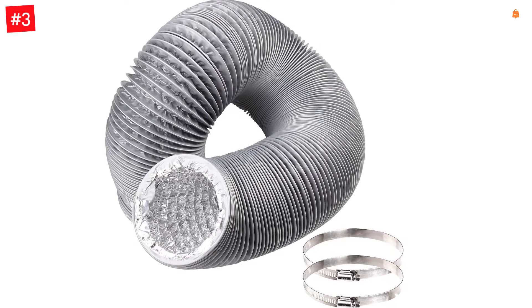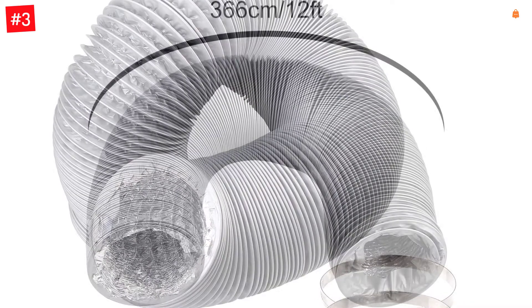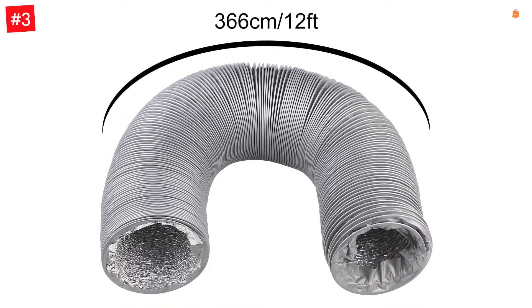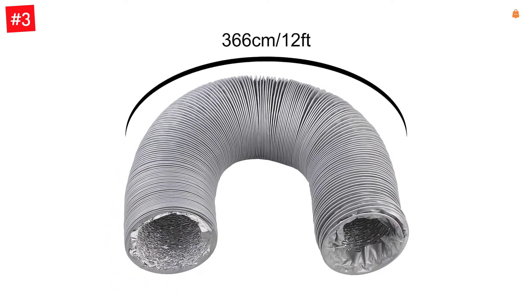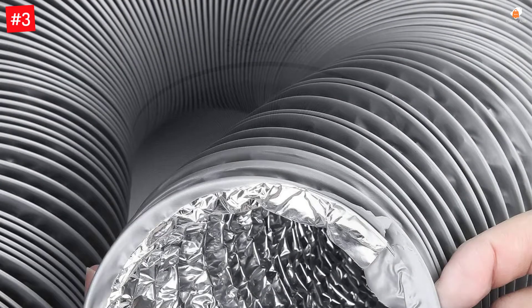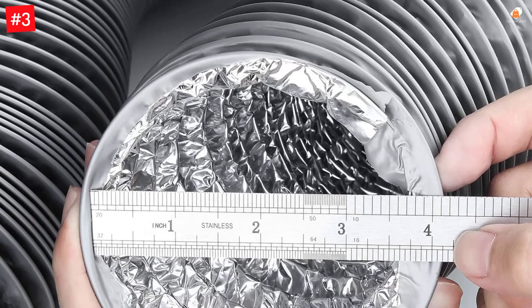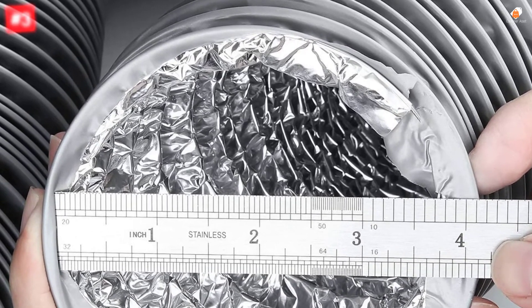This dryer vent hose has a duct length of 12 feet, which offers a great balance between shorter and longer options available out there. Similar to most other dryer vent hoses, this one also has a duct diameter of 4 inches. More importantly, it is made out of aluminum, which is always great if you are looking for something durable. However, you only get a 30-day long warranty period with this dryer vent hose.